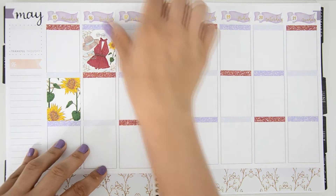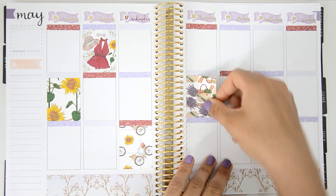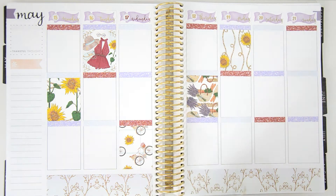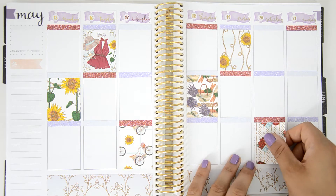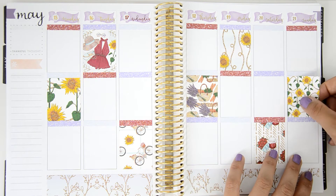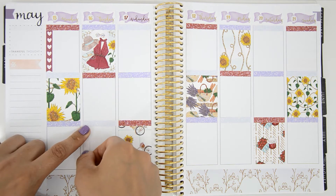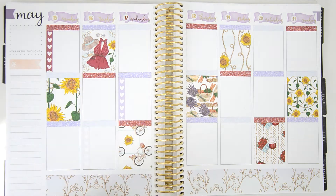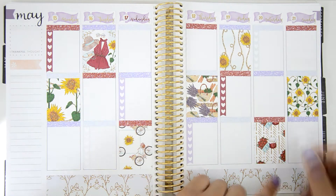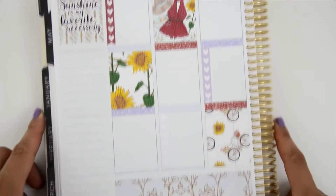Then I started placing the full boxes — I placed them all over the pages, which is something I've never done before. I usually like to have a structured space so I can see everything organized, but I wanted to do something different for this spread. I did the same with the hard check flags, placing them all over the pages too, and I tried to match the hard check flags with the glitter headers so it would look nice.